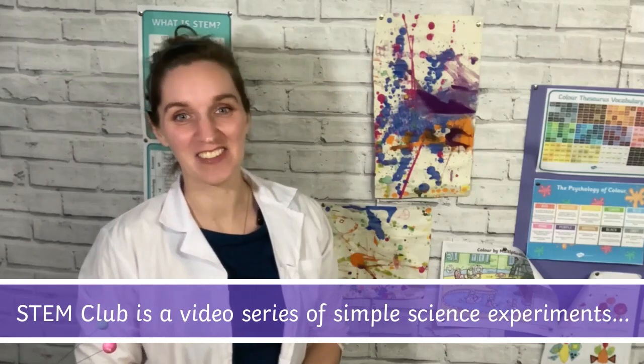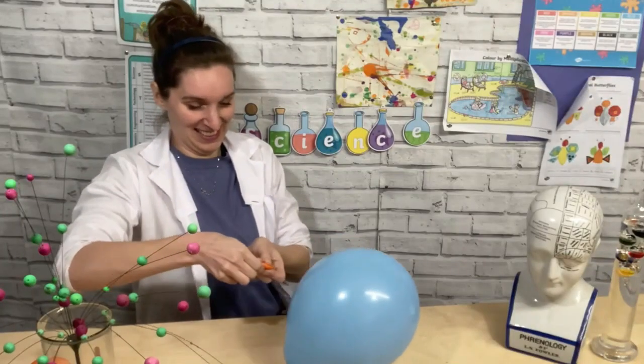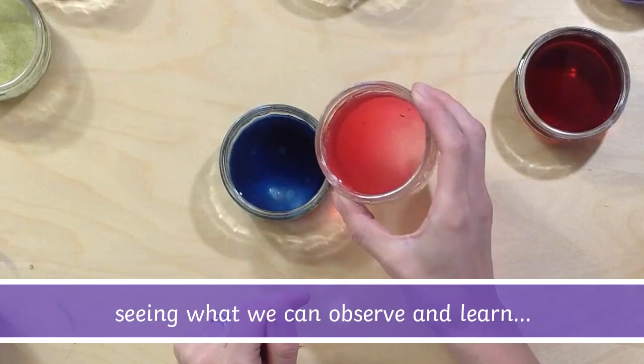Welcome to STEM Club. This is perfect for homeschooling or home educating families, where each week we're going to do a simple experiment you can do at home. So let's see what happens.